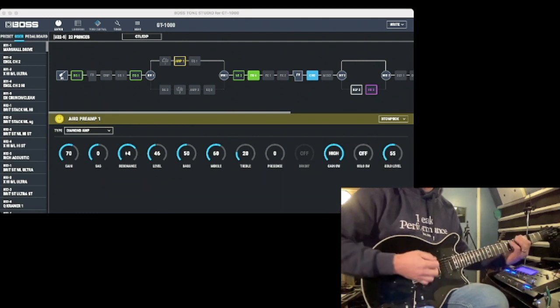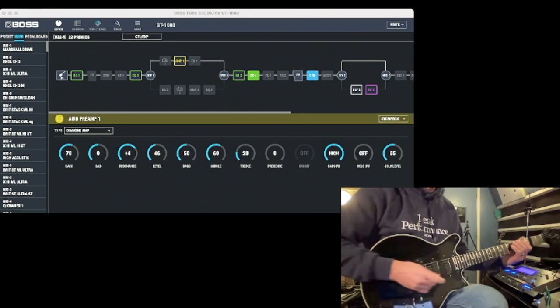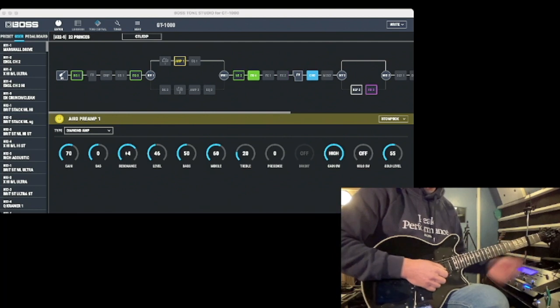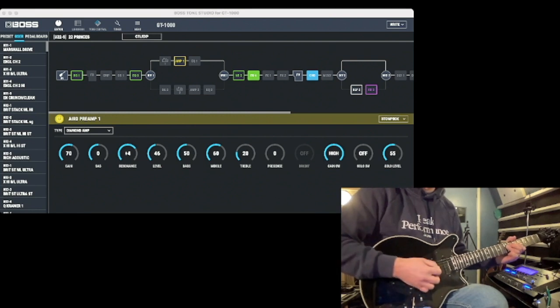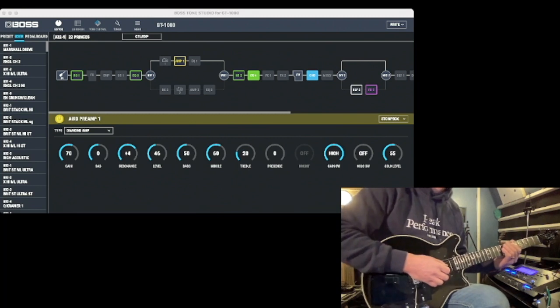In the second verse there's some big scraping going on and then the lead goes — right before it goes to D and B and then on from there. A similar thing happens towards the end, the extra part where it goes — those who know the song will know what I'm talking about.